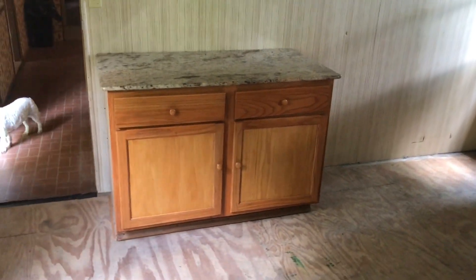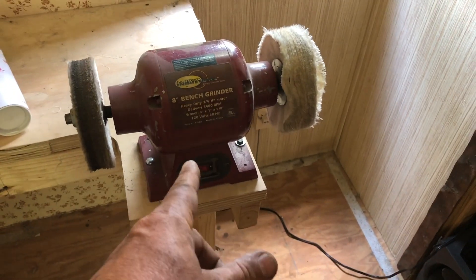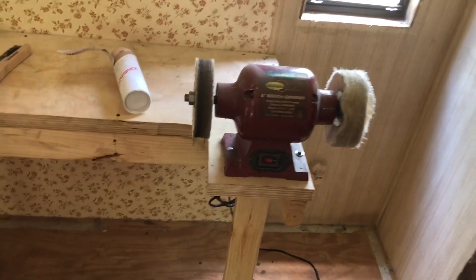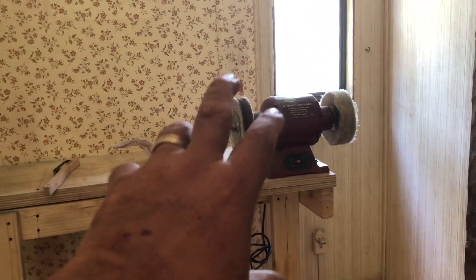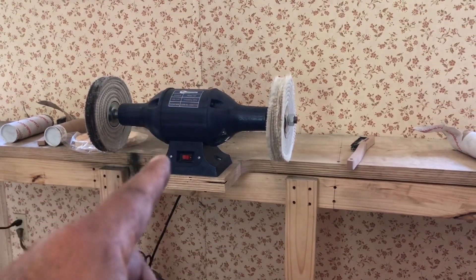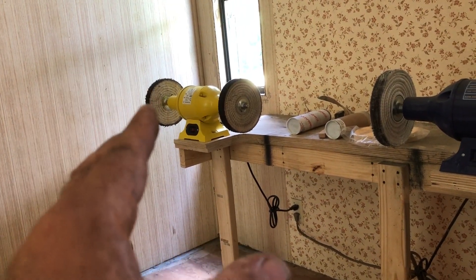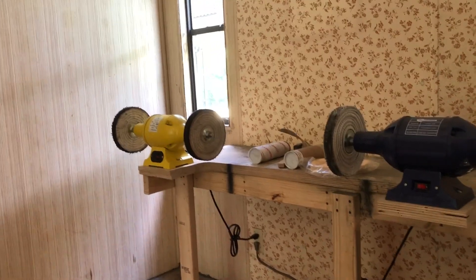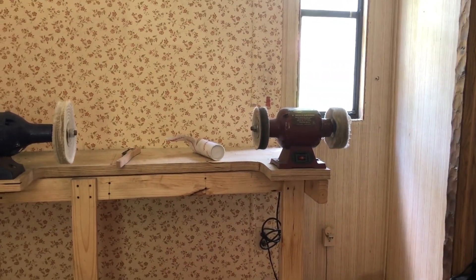My new buffer, arriving probably Thursday, will go right here and be the one I do the heaviest buffing with — it's one horsepower and you can put a 10-inch wheel on it. This three-quarter-horsepower unit will be my black blending bar station. That half-horsepower one will be used for my green rouge — my green compound knife-maker's compound. And then the final buff with pink scratchless compound doesn't need you to bear into the wheel at all, so half a horse will be more than sufficient.